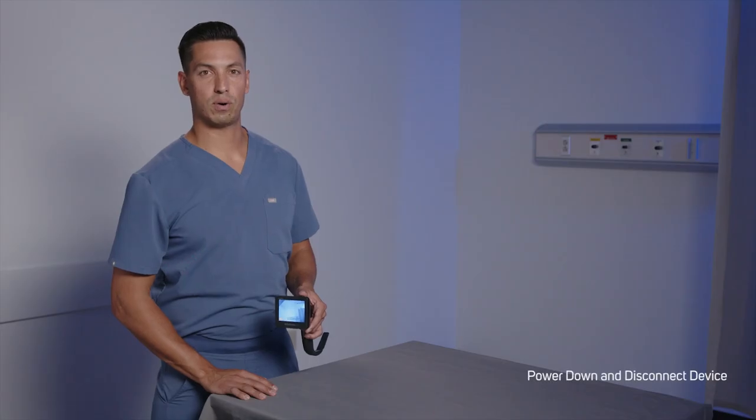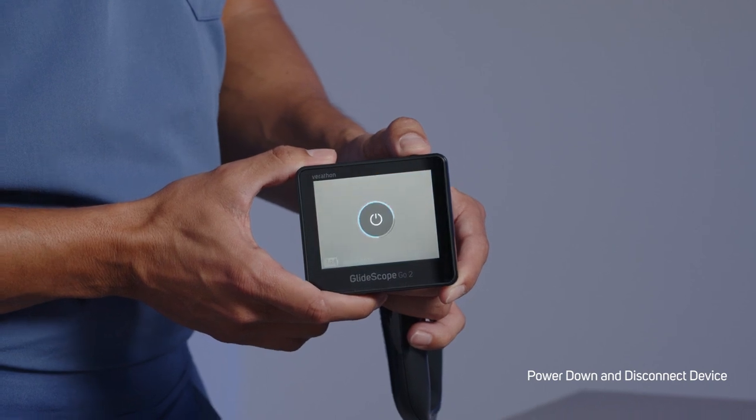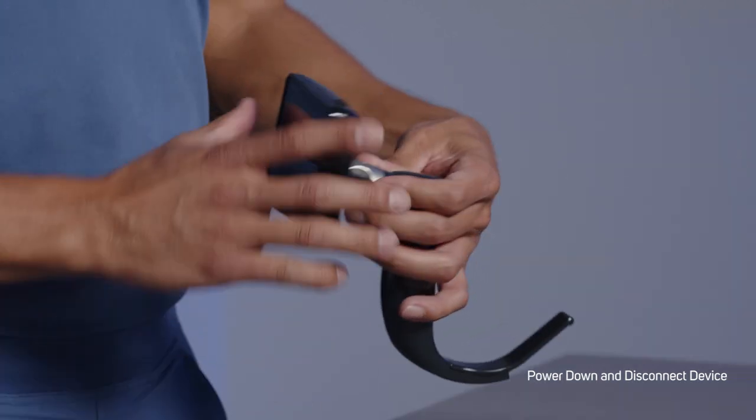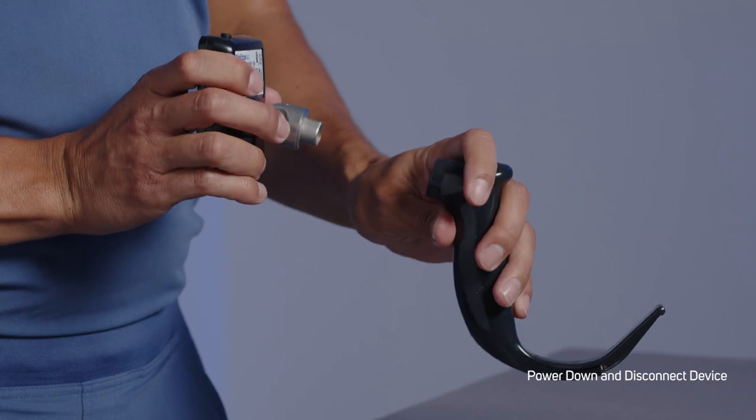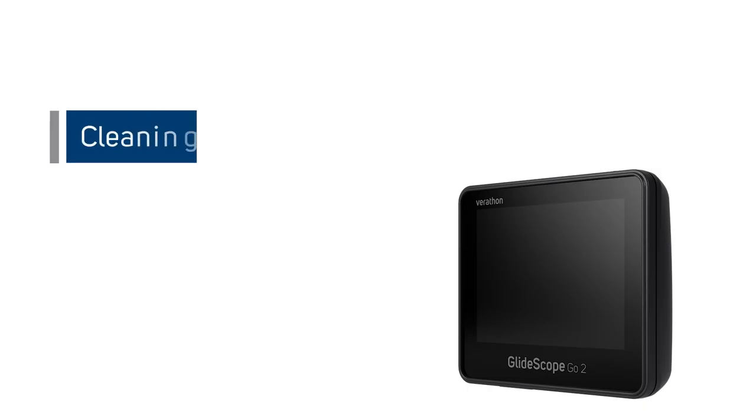Power down the Go 2 monitor by holding the power button down for three seconds. Disconnect the video laryngoscope from the Go 2 monitor by firmly pulling the two apart. The GlideScope Go 2 monitor can be cleaned with select wipes or submerged in a cleaning solution. The GlideScope Go 2 charging cradle can also be cleaned with select wipes. Please review the GlideScope and GlideRite products reprocessing manual for approved cleaning solutions and instructions.